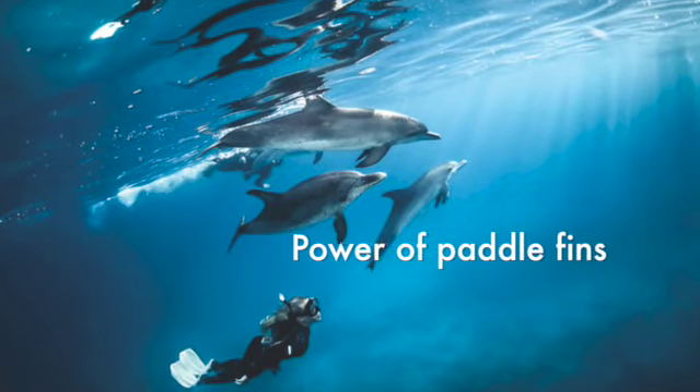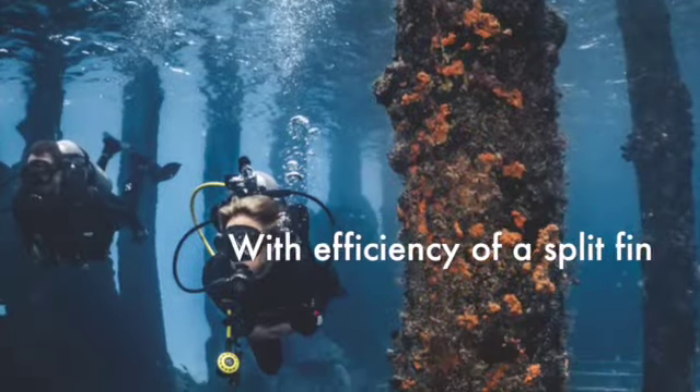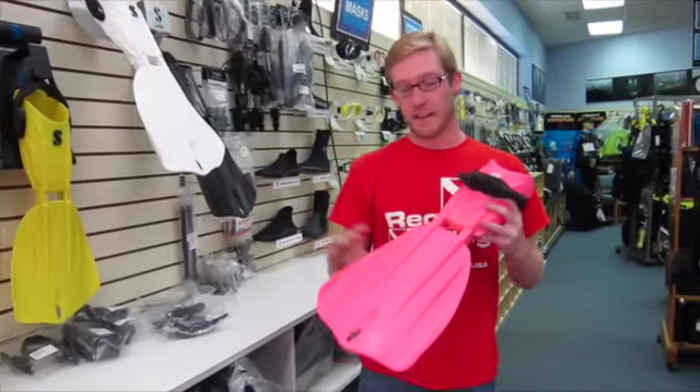It's going to offer even less drag. It's going to be a little bit stiffer than your Twin Jet Max or your Twin Jets, but it's going to offer a little bit better kick and it's going to be even lighter.